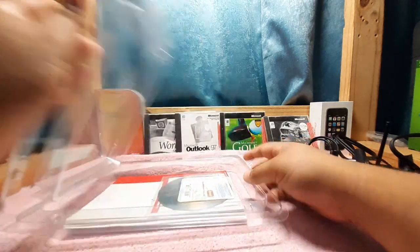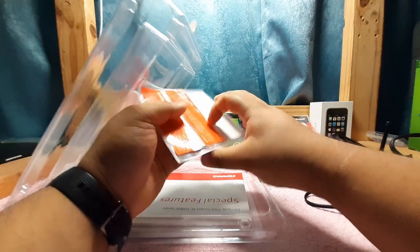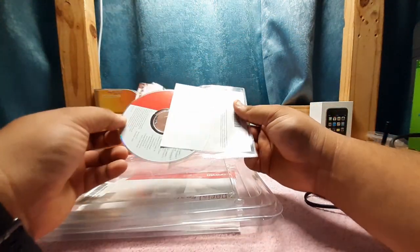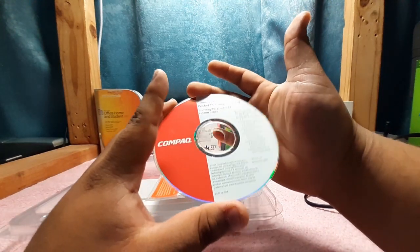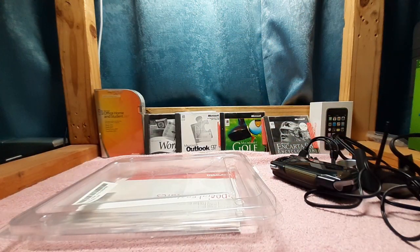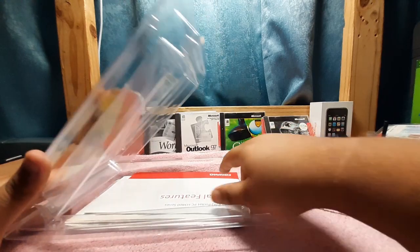Taking a quick look at the software: we have a Certificate of Authenticity for Microsoft Outlook version 2002, along with the Compaq software — a basic Compaq iPAQ Pocket PC Companion CD. This CD includes Microsoft Outlook 2002 and ActiveSync 3.5, which we'll be using later. I'm going to install this on the old Compaq Evo and see what I can sync.